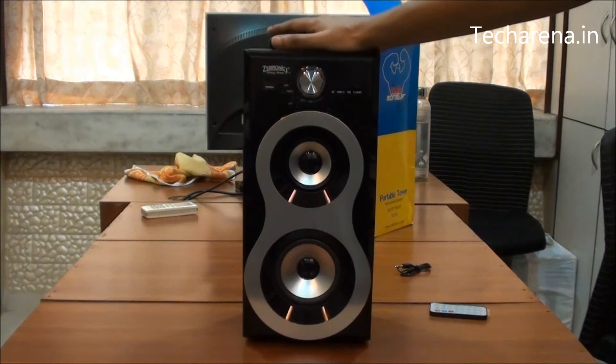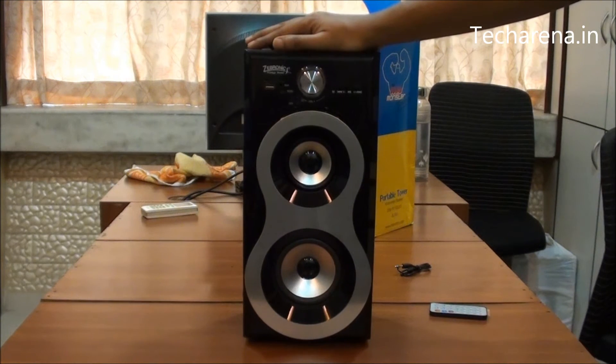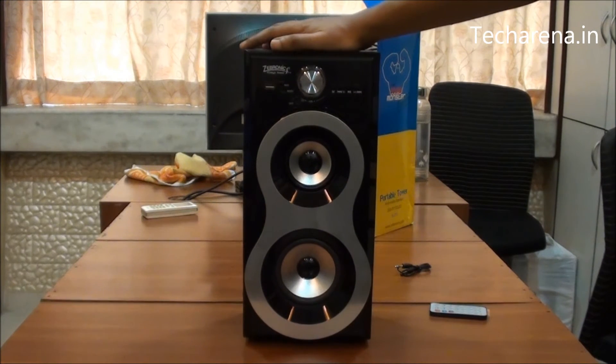It has a good audio output but the bass quality is very low. That is because of this portable size and it is also a very affordable speaker. We will test the audio on this.